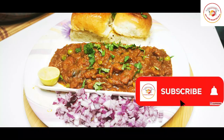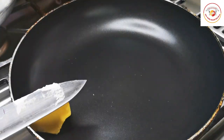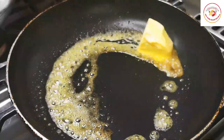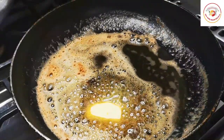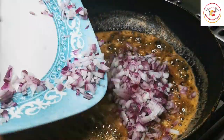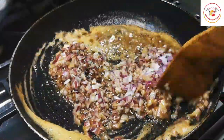Here I'm using unsalted butter, cut into medium cube size. You can add as much as you like — the entire recipe goes well with more butter. Once the butter is melted, add one large onion finely chopped and cook it for 1 to 2 minutes on a medium flame.